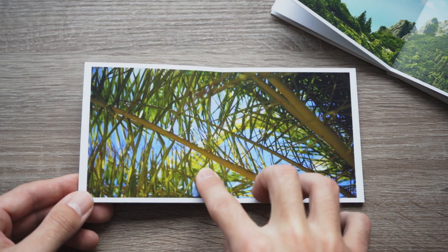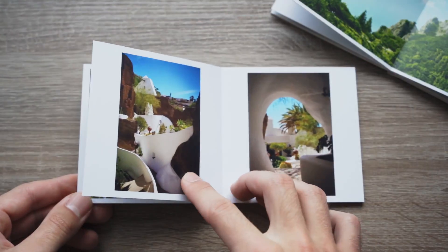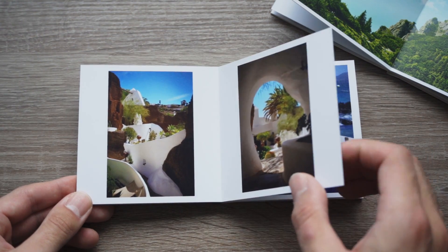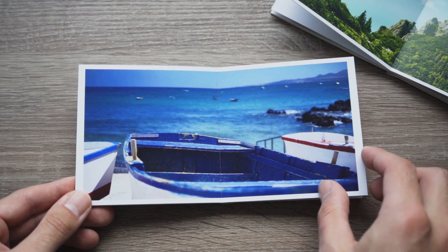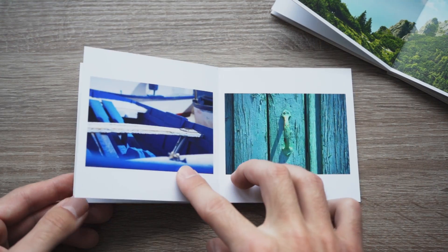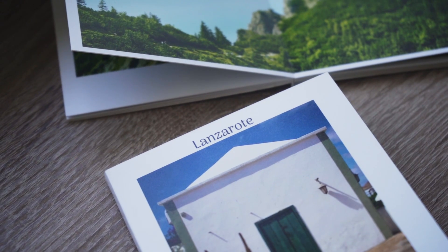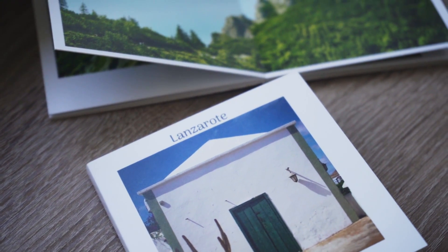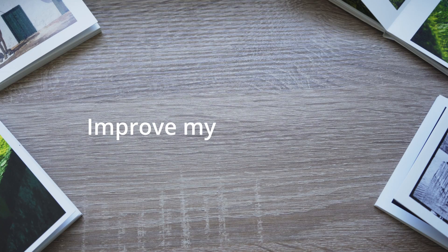I've been doing photography for 13 years now. I started when I was 9 years old and at that time I would probably pick up my camera every day. Since then it got less and less frequent, until now where I only pick up my camera on vacations and special occasions. But I want to change that. I want to improve my photography.